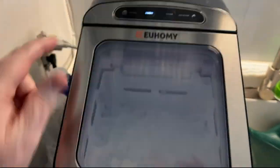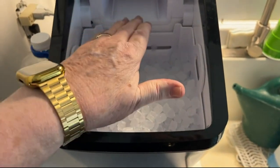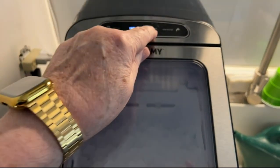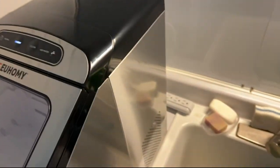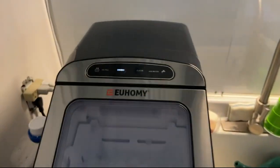Easy to set. When the ice tray gets full inside and it fills up to here, it'll stop automatically making ice. It's got a clean function that makes it real easy to clean when you need it. At this point we've used it for several months and haven't needed to do any more cleaning. When you need to add water, it tells you.